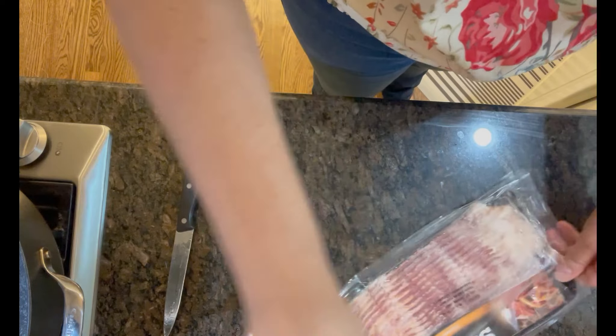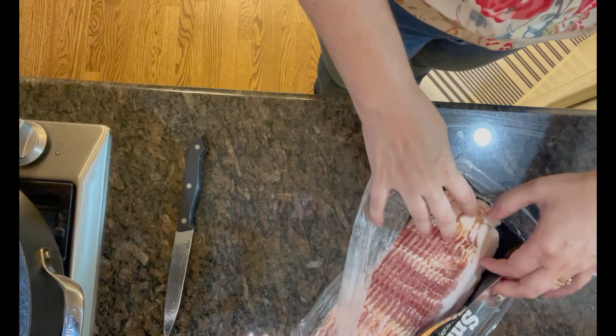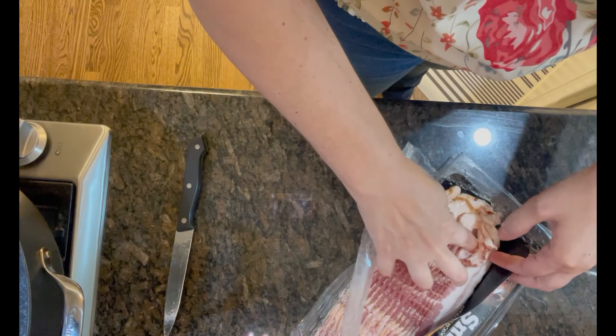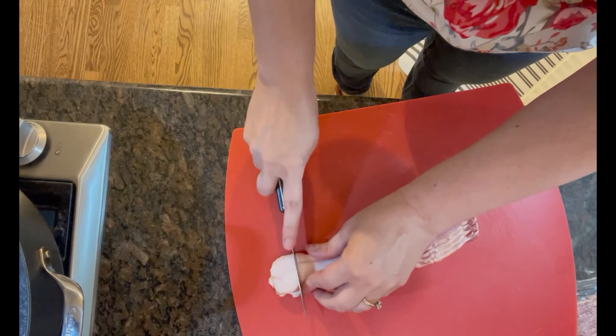I'm going to start this first meal which is sliders and radishes. I'm going to start by making the radishes while the little burgers are cooking on the grill. I usually start this with four to six pieces of bacon that I'm going to cut into pieces and I'll start frying those in the skillet.